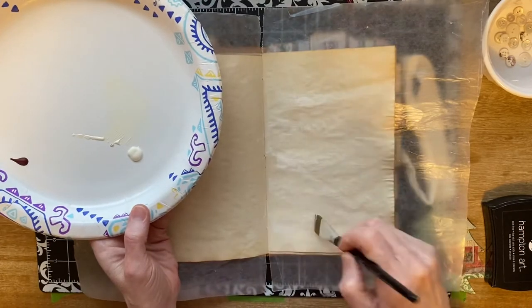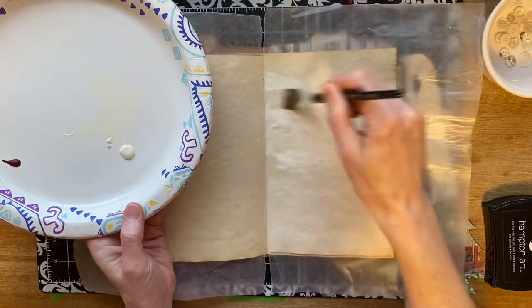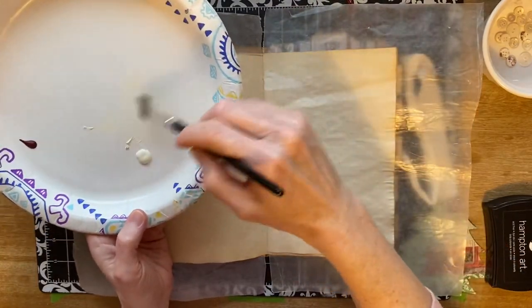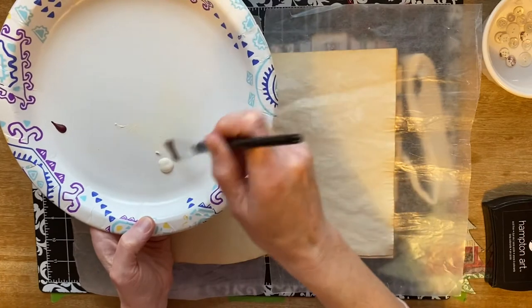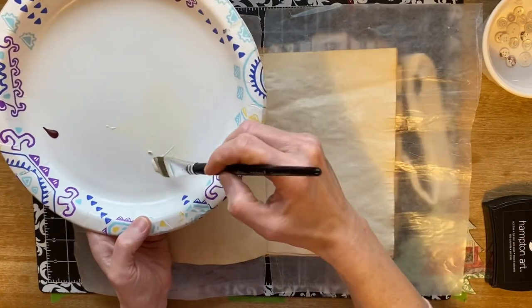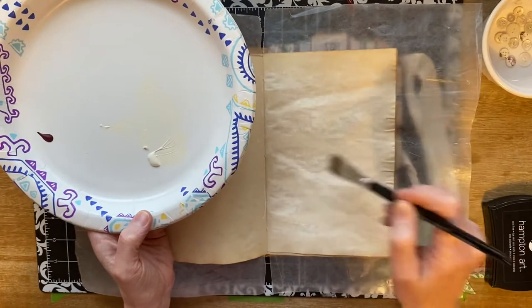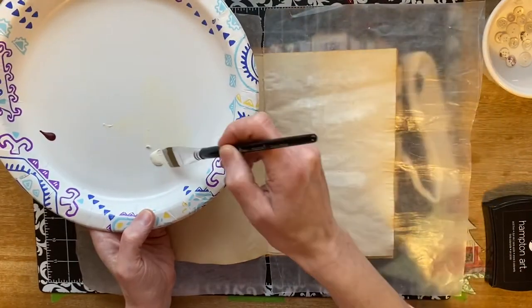I want to do two pages on it. I just thought I would do a little bit of layering up of some colors. I don't have a lot of paint, so I really can't do a whole lot of saturating the whole thing.